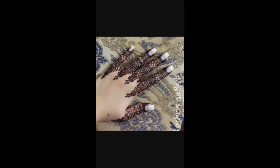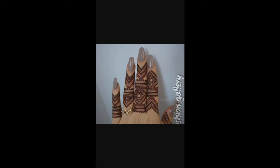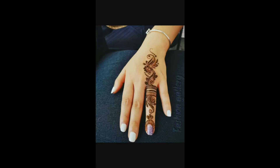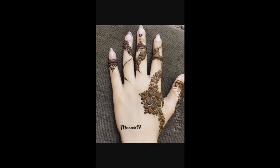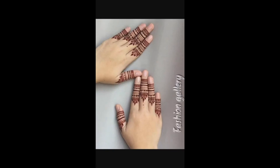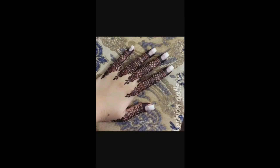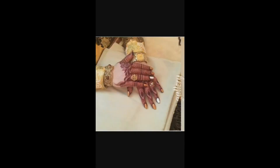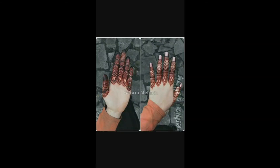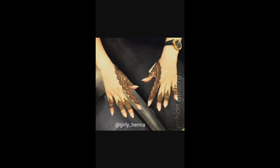Geometric finger mehndi designs will look great with traditional as well as Western outfits. Ring style finger mehndi designs are also amazing. In checks finger mehndi designs, the dots, checks and flowers are also creative and attractive, so there is no need to add jewelry.